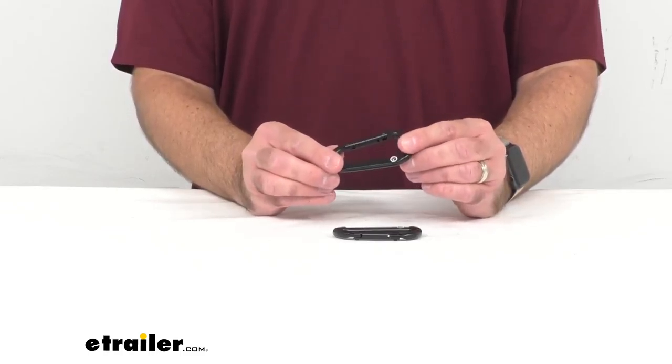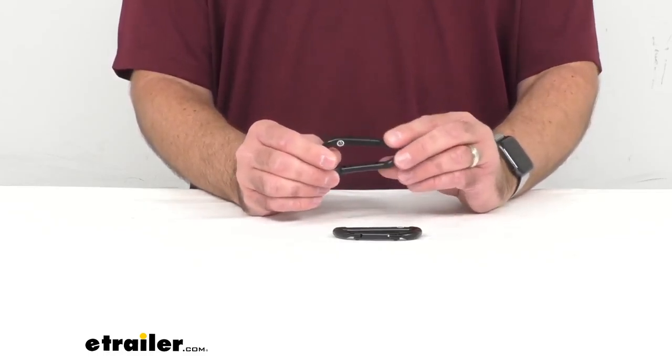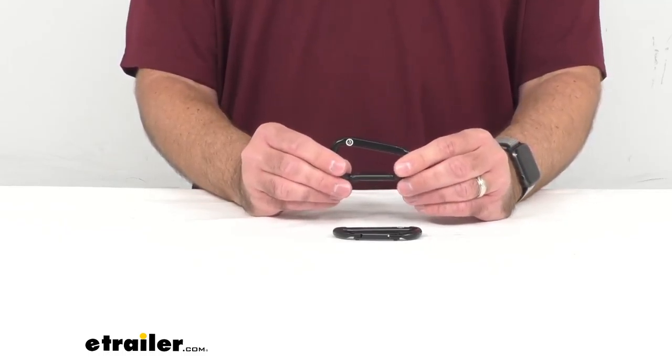These are also good for attaching other items to your packs, canoes, tents, or belt loops as well. However, if you are going to use one of these for your belt loop to keep your keys on there or something like that, I would recommend one of our lighter duty options.